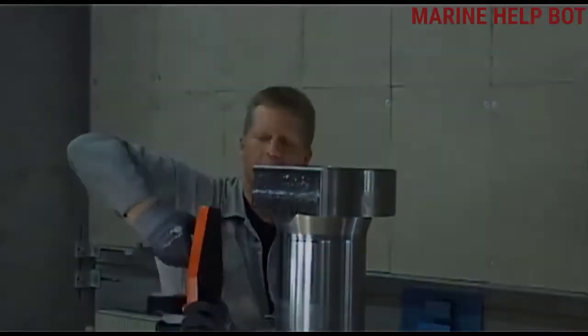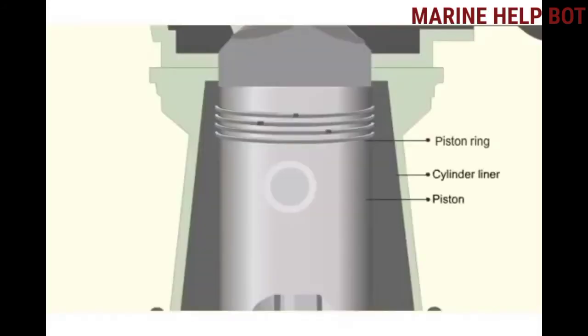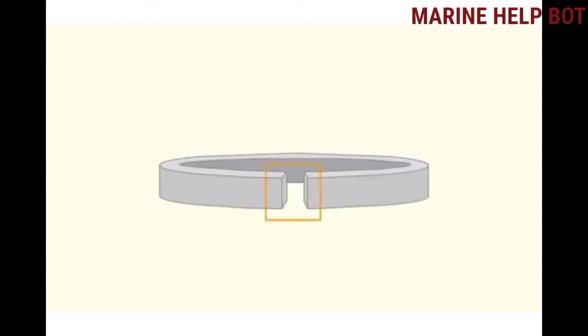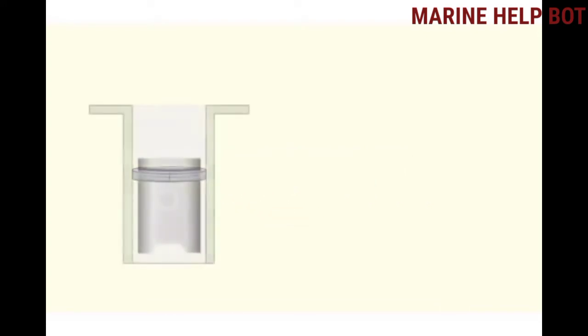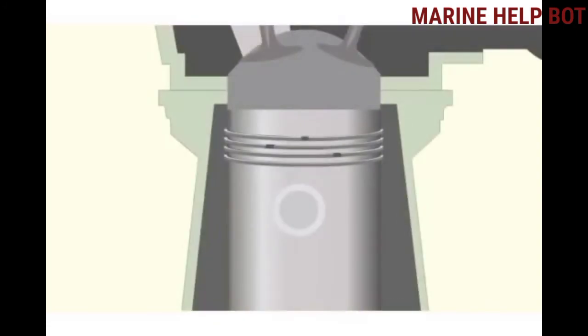Now for checks on piston rings: butt clearance, also known as ring end clearance or gap clearance, is the distance between the connecting faces of the piston ring. This clearance should be within the limits specified by the engine manufacturer. If the clearance is less than the minimum limit, the ends touch due to thermal expansion, causing the ring to expand against the liner, increasing friction and resulting in breakage of the ring and seizure of the piston. If the clearance is greater than the maximum limit, combustion gases blow by the rings and exhaust gases enter the crankcase.